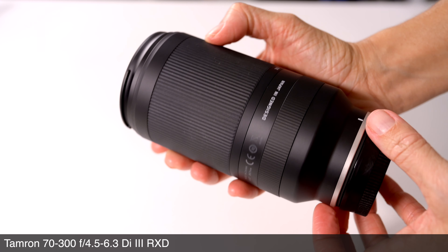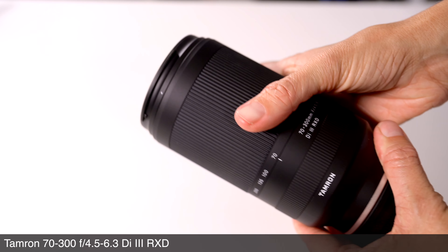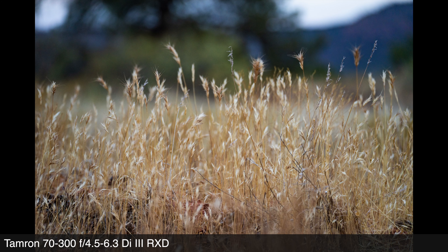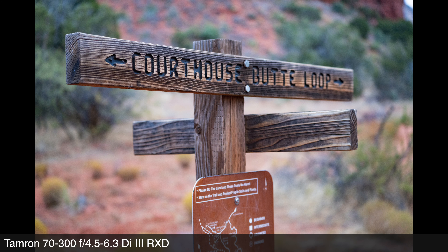With past lightweight zooms, several of which we have owned, there were compromises — the most notable was softness at the long end. I'm pleased to report that using this lens on the very high pixel count Sony Alpha 7R4, the sharpness and image quality at 300 millimeters was more than impressive. When a lens is this light and also very versatile, we thought there would certainly be more of an image quality compromise, especially on the notoriously picky Alpha 7R4. So chalk one up for Tamron in delivering a level of quality that is leading the lightweight zoom class.